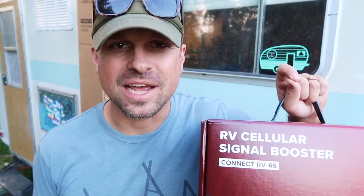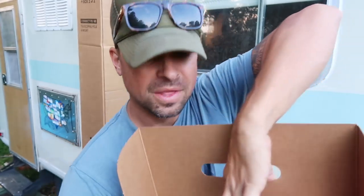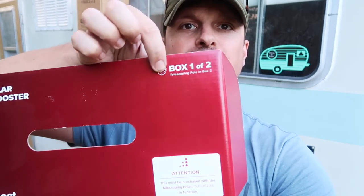I have the box sitting down here on the table, so I'll just let everyone see it. One good thing about WeBoost is that their packaging is amazing — it really walks you right through the process. Even on this box, it says box one of two, right there. So from the packaging, even on the outside, it kind of walks you through how to open up these boxes and what the pieces will be used for.